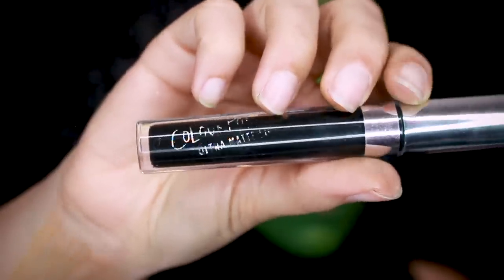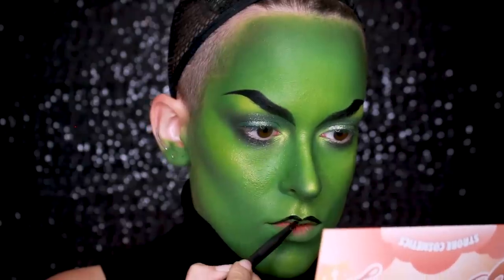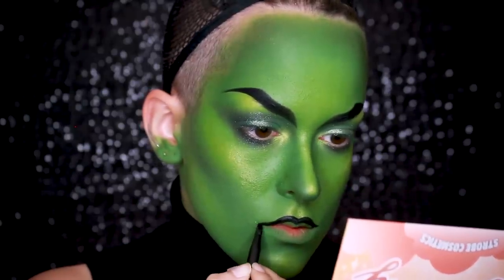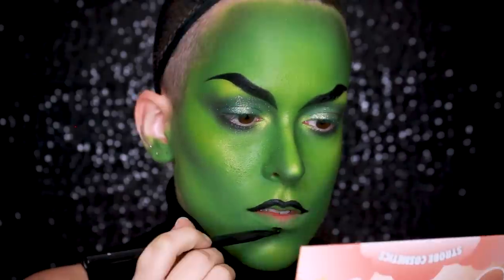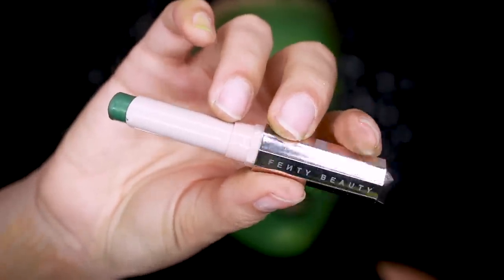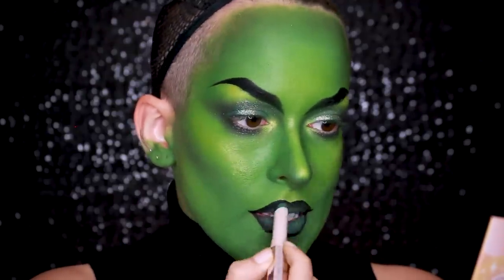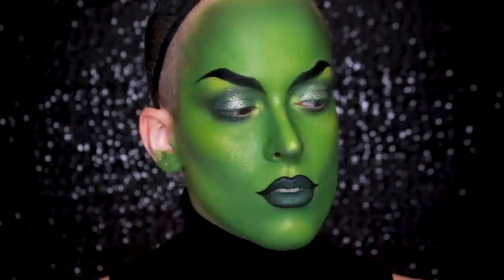Then going in with a ColourPop Ultra Matte Lip in the color Friday, I'm going to start outlining my lips by taking it on a small lip brush. I wanted to keep the shape kind of classic, so I really rounded out the cupid's bow, but I also extended the outer corners to give it a little twist — basically made them pointy. Then going in with a Fenty Beauty Mademoiselle Lipstick in the color Midnight Wasabi, filling in the rest of my lips and really blending it into the black to get a nice ombre effect. I'm so happy I got this lipstick — it was perfect for this.